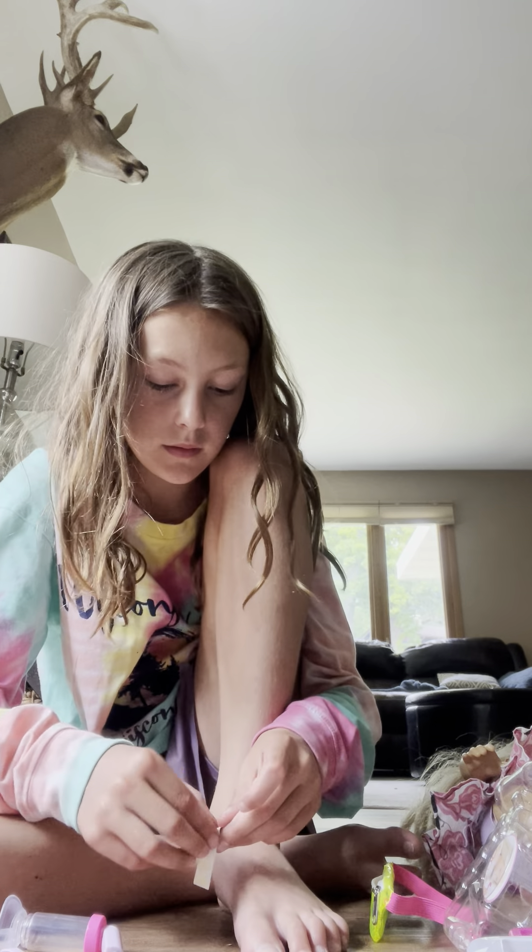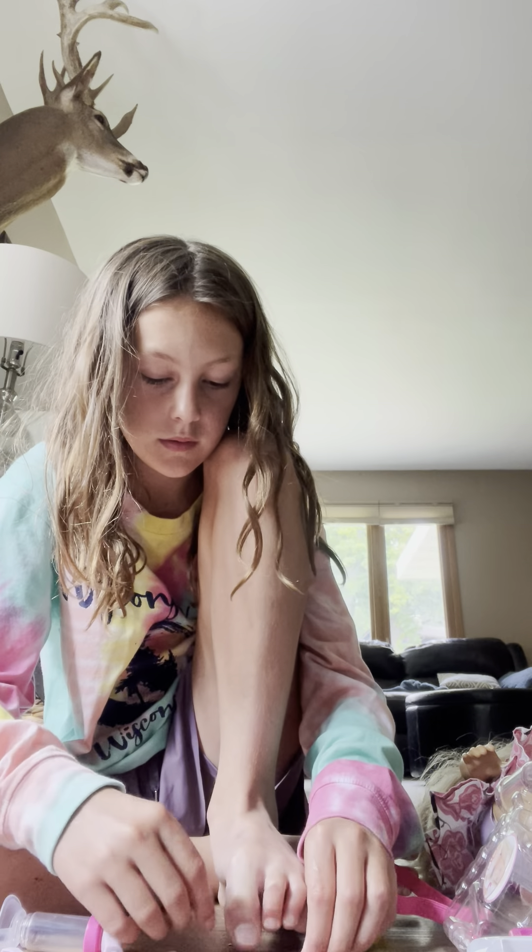Okay, so she's allergic to a lot of things. I feel bad.